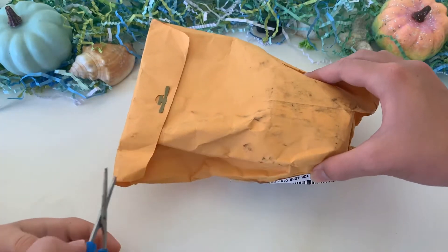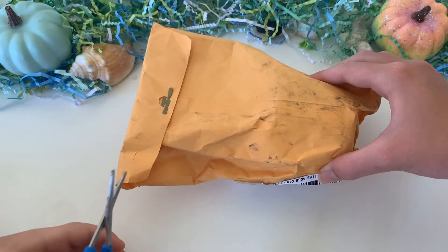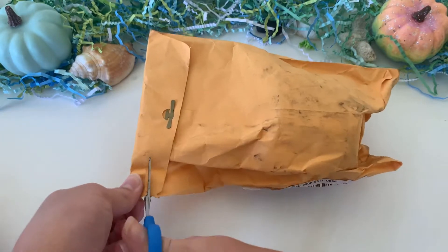The first slime shop I bought from was Crafty Slimery Co. I paid $8.35 for one six-ounce slime, and it took about one week to get here. I will put in a picture of the original slime I purchased.